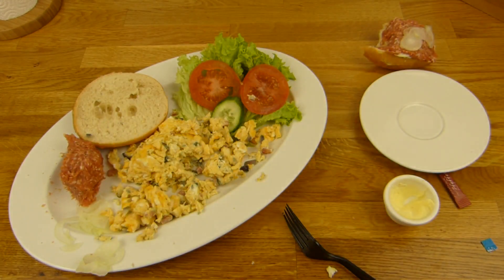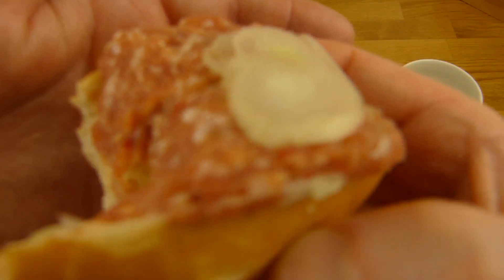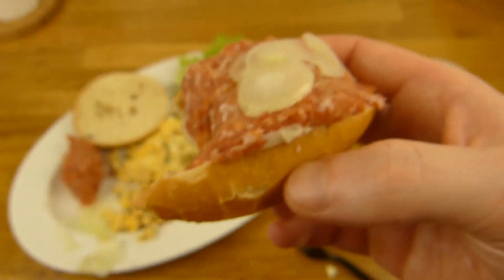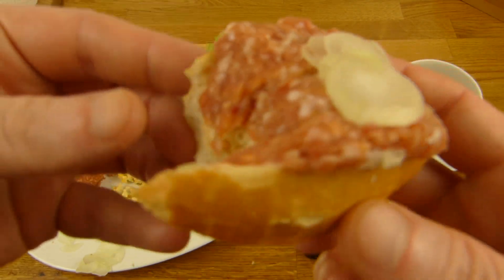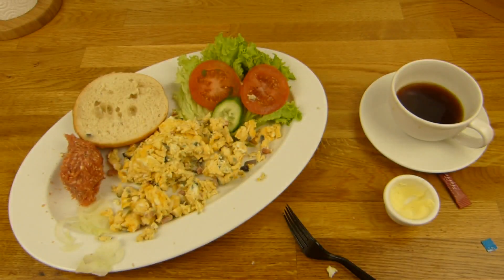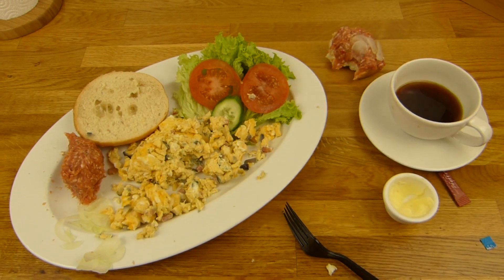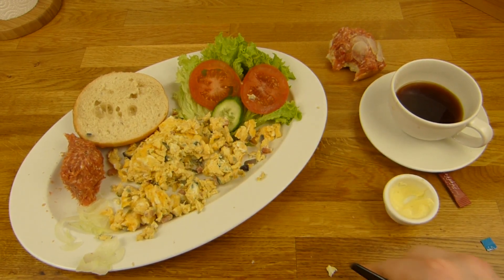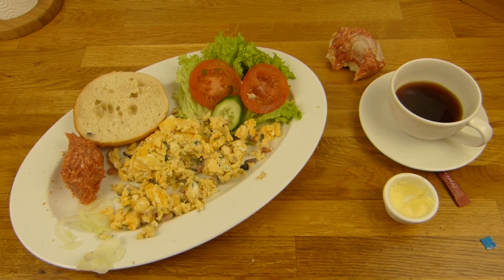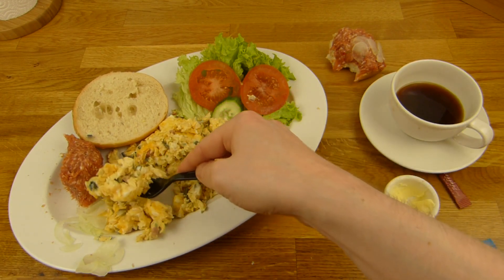Jäger Frühstück - yummy yummy. Mostly everything is great. I think I had one product with Ziga that wasn't that great, but the rest is usually very nice. Also this stuff here - actually I like it. Tiny portion, one euro - it's cheap, and it's damn tasty. If you're really hungry, buy two of them.